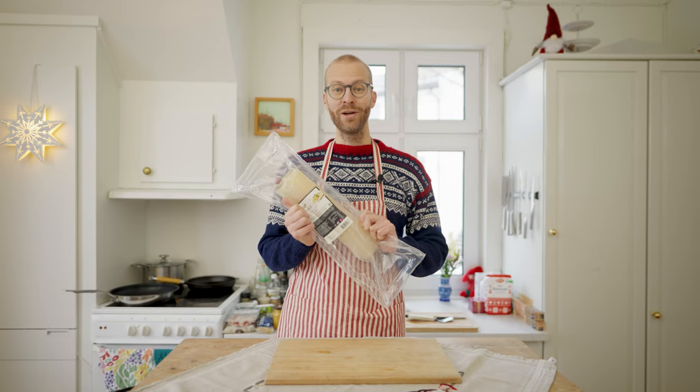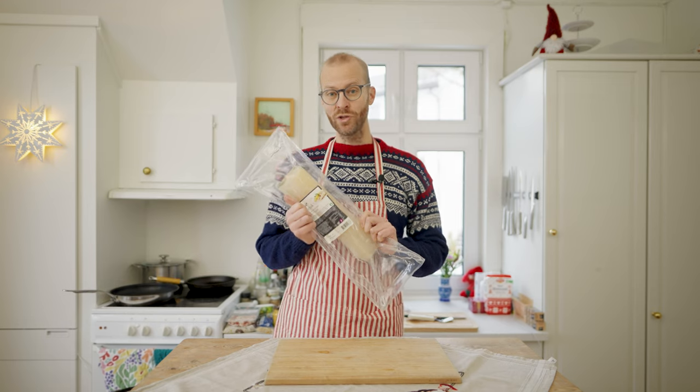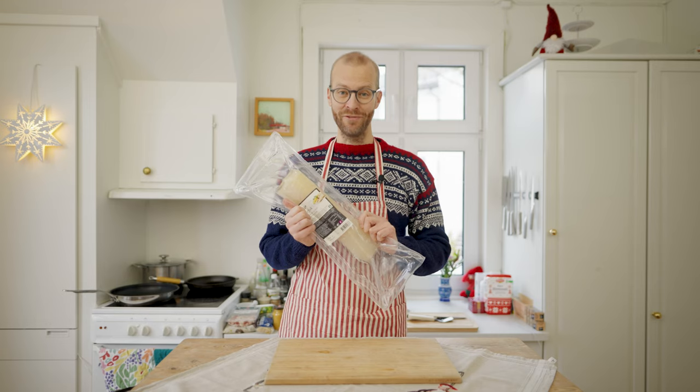Today I'll prepare it baked in the oven like many Norwegians do, and I'm going to serve it with some of the most common sides, which to be honest are as important as the fish itself.